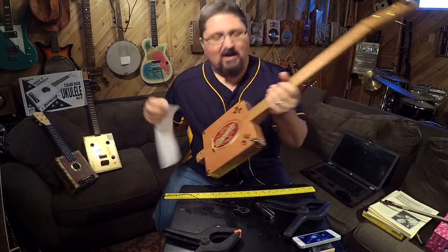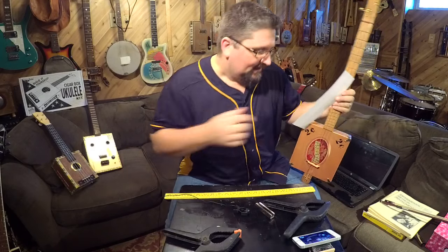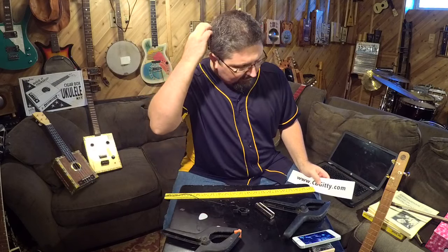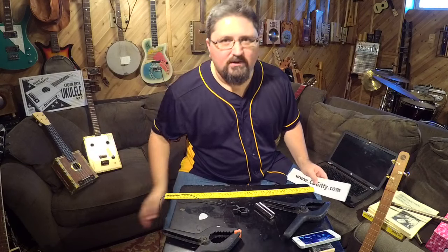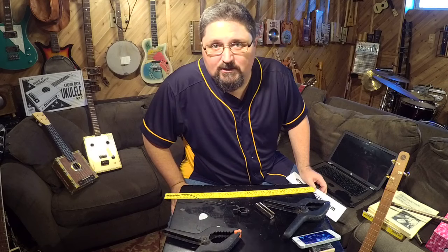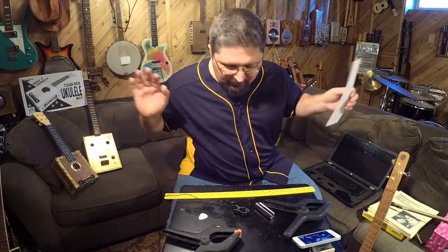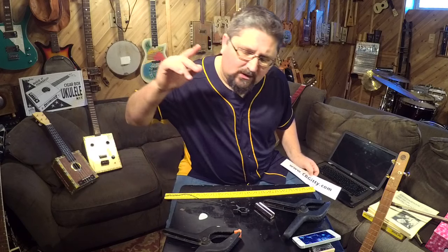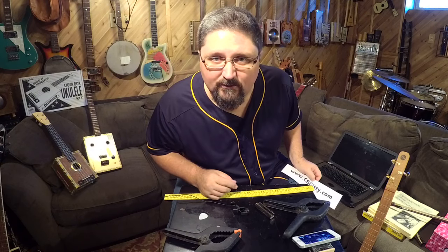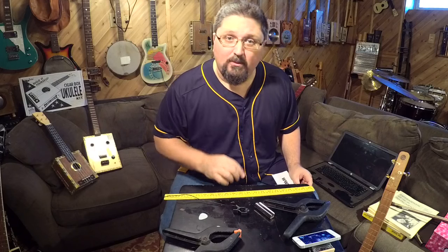Hey, Cigar Box Nation, it's Shane Spiel. I am down here in my studio. Welcome to Cigar Box Nation TV. I've got some weird stuff for you today. We've been talking a lot lately about getting ready for building guitars for the holidays, giving you tips on building in bulk and getting cheap prices on parts. Can we just throw that all aside for today? It's Friday. Today we're going to be talking about experimental musical instruments.